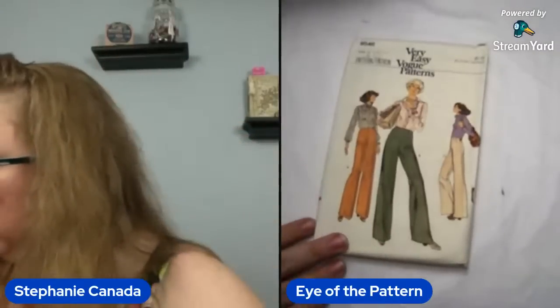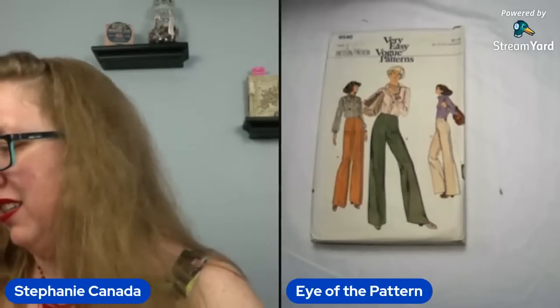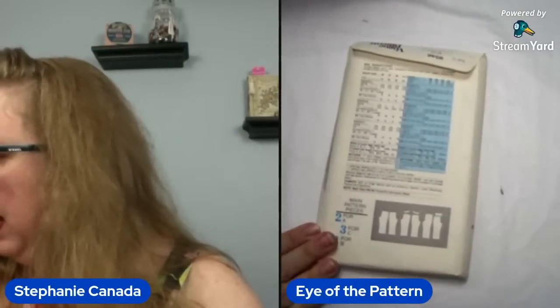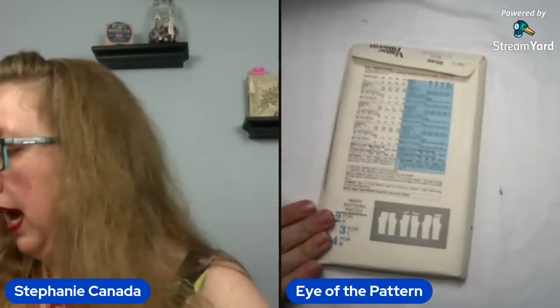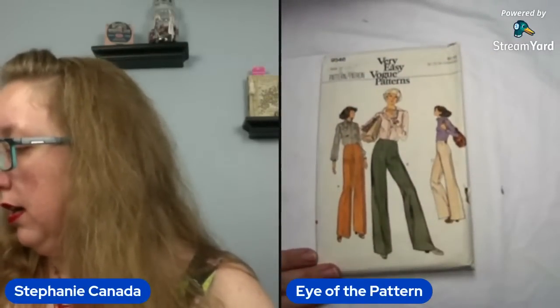And here we go — Very Easy Vogue 9546. Am I seeing this right? A waist 37? Holy monkeys — this one would have gone up to a waist 41 and a half! Y'all, that's great. Holy cow. Vogue, I see you. Definitely strong Charlie's Angels, and this is just the pants. So when you see that it's waist 37, just the pants by itself — respect.